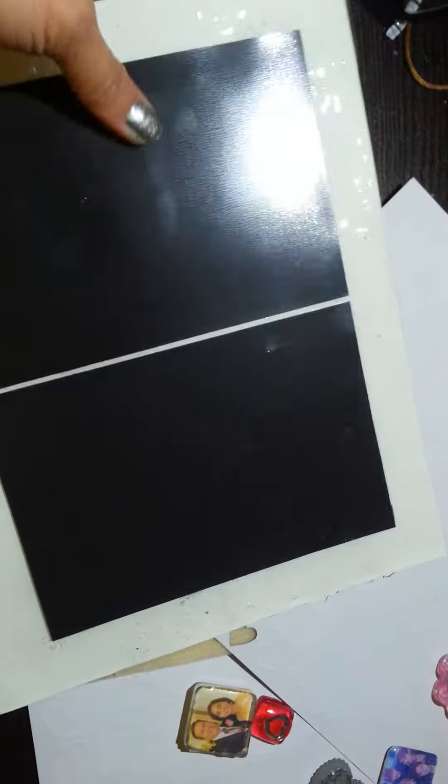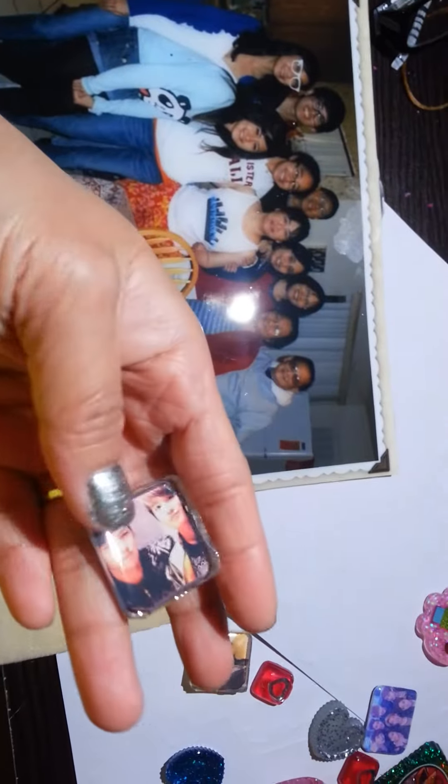I don't know if you want me to fix it, pour over it, or just send it. I need to fix the edge, sand the edge. I sent the charity one — here's the other one.